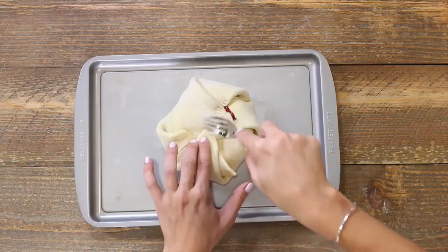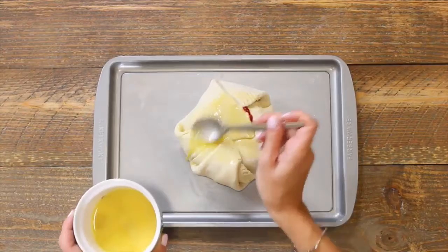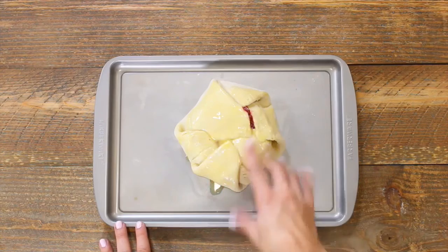This egg wash mixture is just one egg that I beat with a fork, with a little bit of water, and this egg wash is what is going to help make the crust nice and crunchy and flaky once it comes out of the oven. We're going to pop this into a 400 degree oven for 30 to 40 minutes until the top is brown and crispy, and you can see the cheese starting to bubble inside.